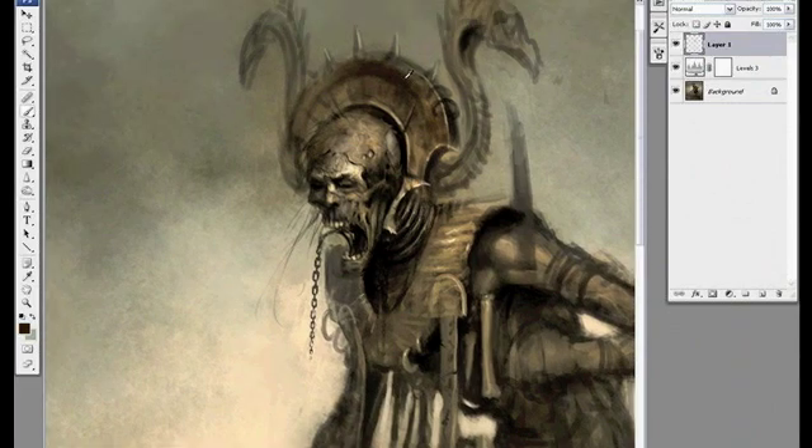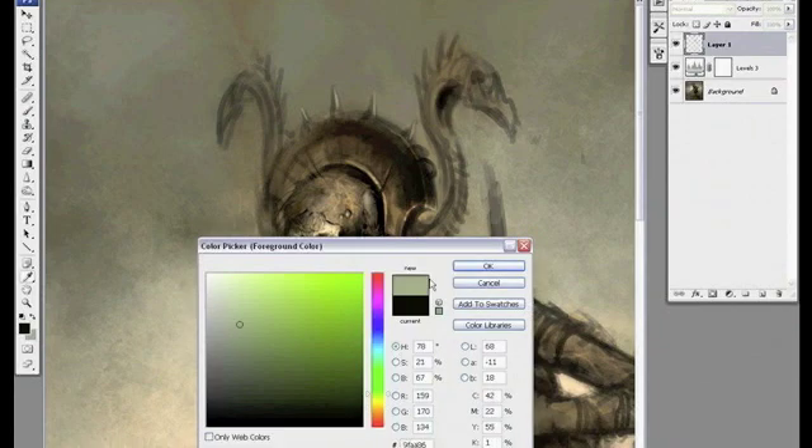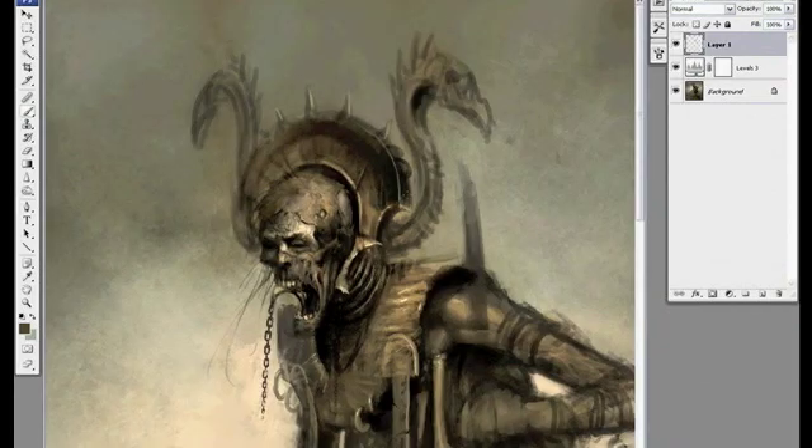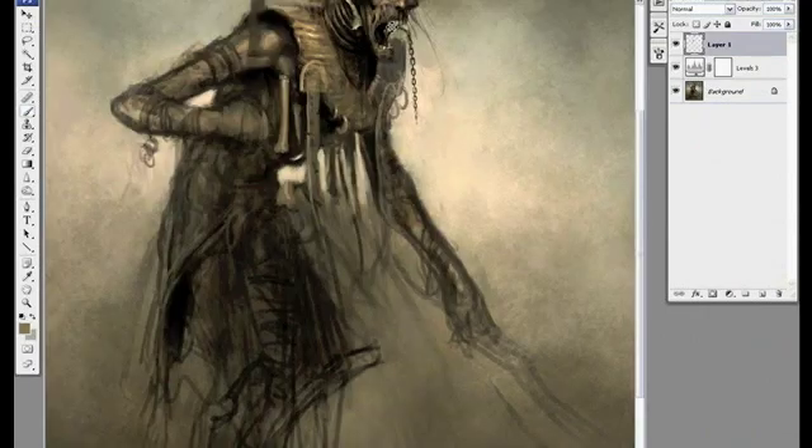I'm also trying to think of different ways to add textures within this character, so right now I'm painting a bronze headdress, putting some strong highlights on there with some cracks and little dents. It should be a good contrast with the parchment and bones.